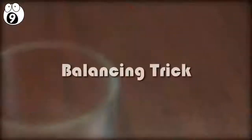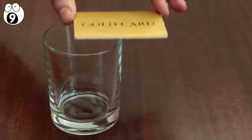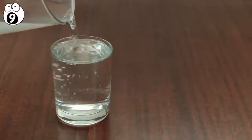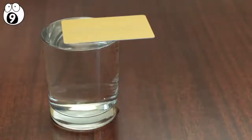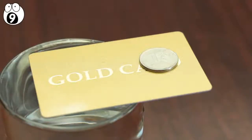Number 9: the balancing trick. Grab an empty glass and challenge your friends to place a credit card on the rim of the glass, whilst balancing a coin on one end of the card. It's impossible, and they'll fail every time because they don't know this trick. All you need to do is place as much liquid in the glass as possible, and then place the card on the rim. The water tension will be enough to prevent the card from tipping over as you place the coin on the other end.